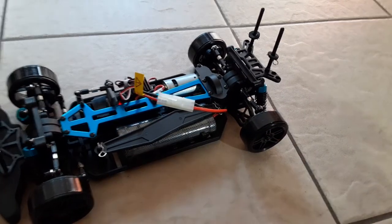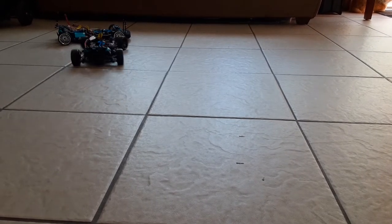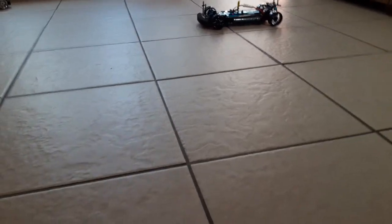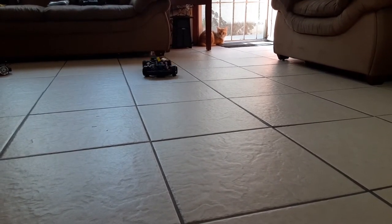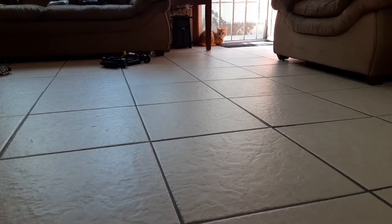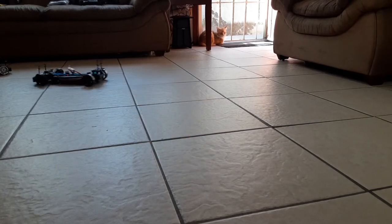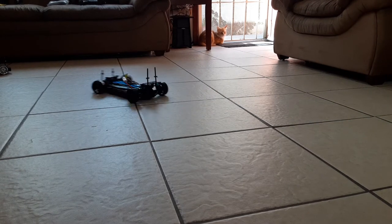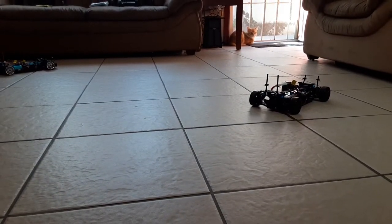Let's go ahead and see if I could drift a little bit. Let's check this out, see if I could do a little drifting here. It's actually not that bad for being a nickel metal hydride - it's got plenty of power to drift.